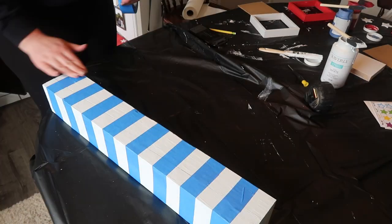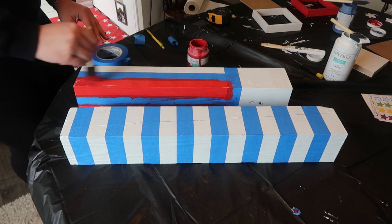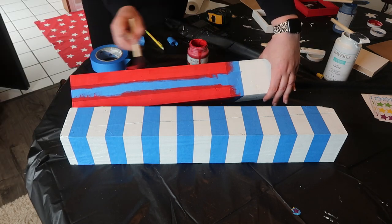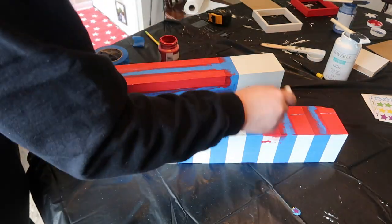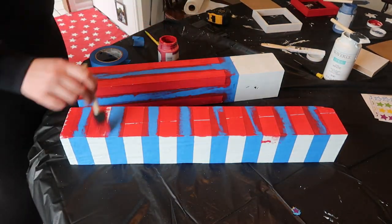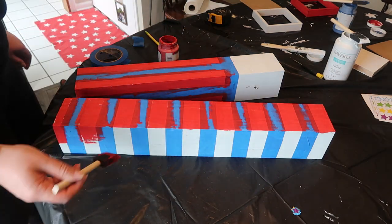This one is just going to be strictly red and white, so you want stripes from the top to the bottom. Then I went through with crimson from Waverly Chalk Paint — one of my favorites — and just painted the vertical stripes on the smallest one, and then also the horizontal stripes on the medium-sized one.